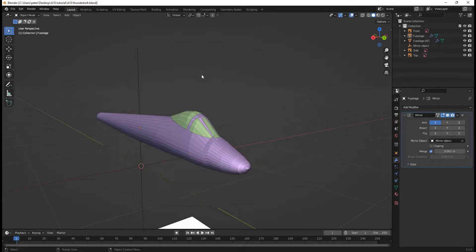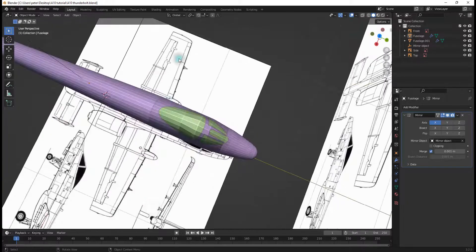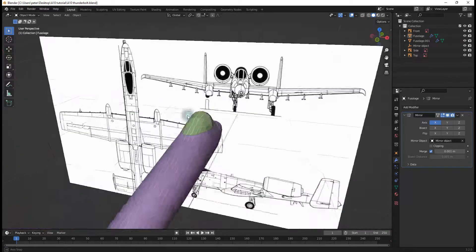Welcome back to part two of the A-10 Thunderbolts tutorial series, where we will be making the wings — the main wings right here, these stubby things that keep the plane flying.